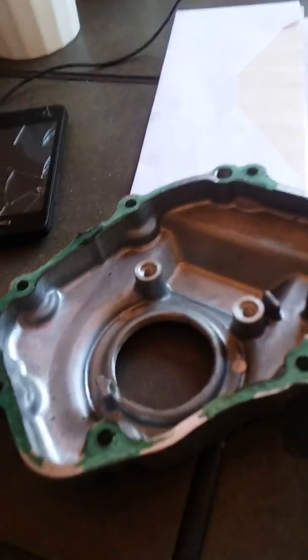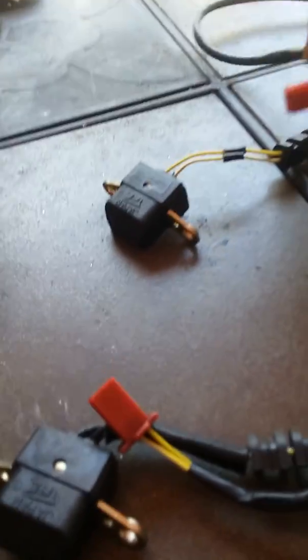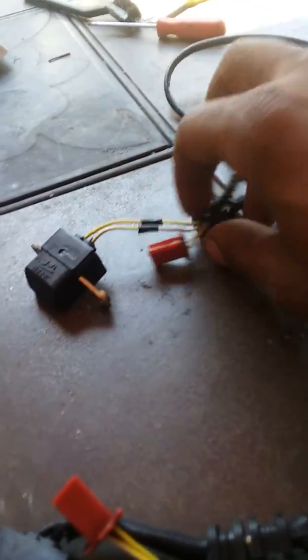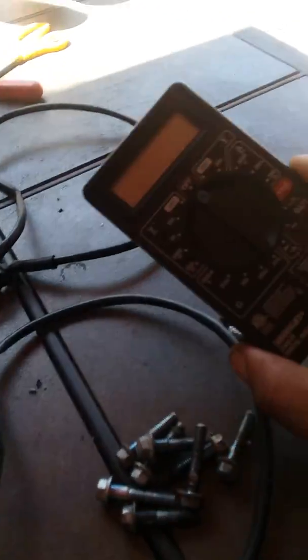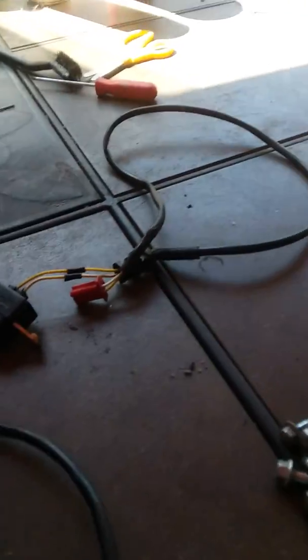This is the pulse pickup coil cover, and here's the pulse pickup coil. I've got a known bad one — the bike ran fine for a couple of months, then one day it just started acting up when I wanted to ride. So I'm gonna show you how to test it with a multimeter — five to ten dollars at Walmart, AutoZone, or Harbor Freight.